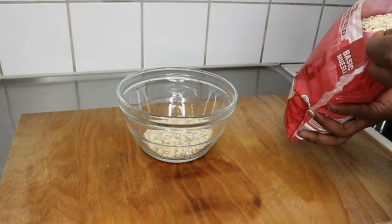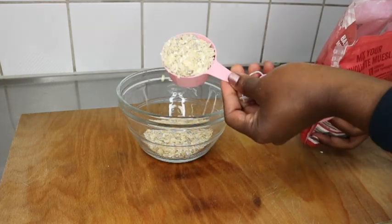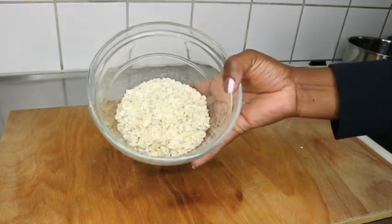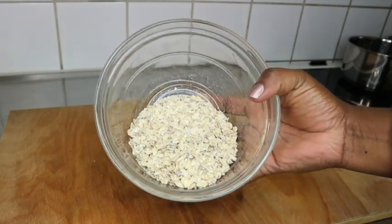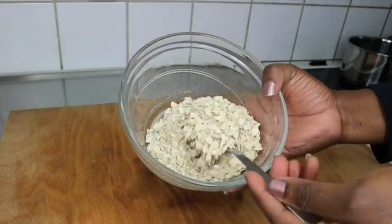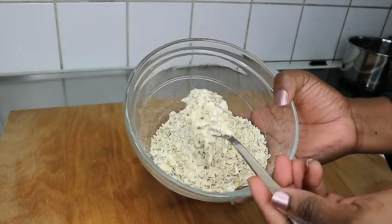I used two cups of oatmeal, though I didn't end up using all of it — one cup is enough depending on your hair length. These two cups will work for any length: waist length, tailbone, bra length. My oats are plain but mixed with a little bit of sunflower seeds.